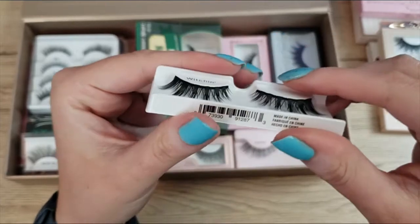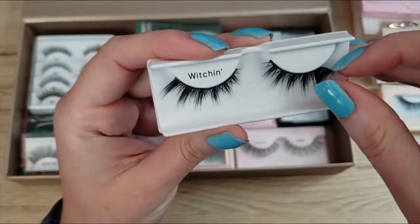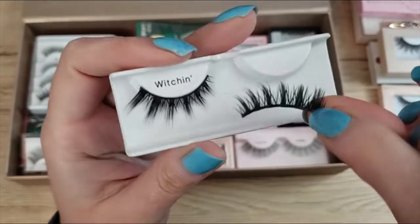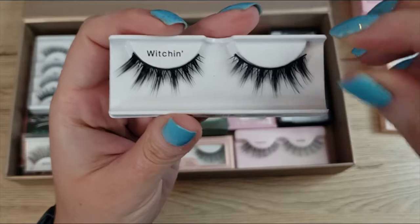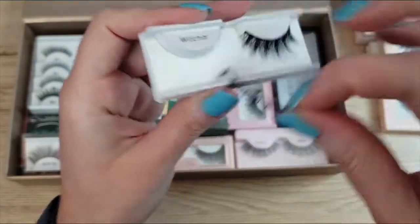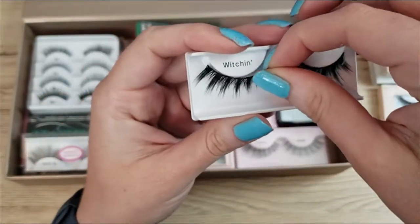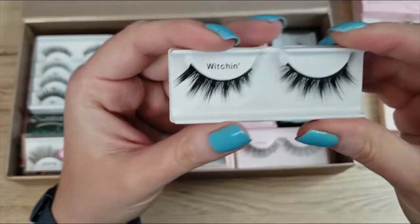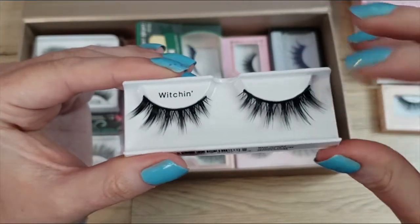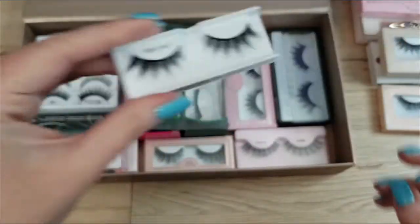These are in the Witchen style. They have a very thick pokey band and again with the glue issue, I can't decide. They're super cheap lashes and I haven't worn them since I bought them. You know what, I have some nicer ones — I'm going to chuck these too. These are getting decluttered.